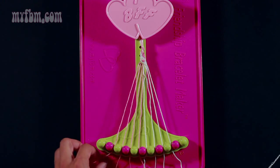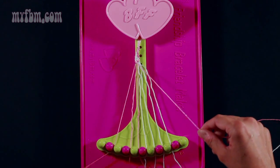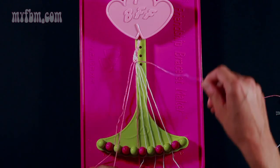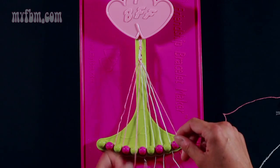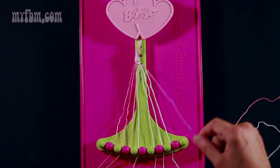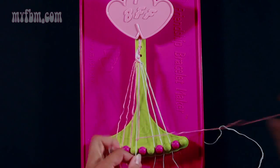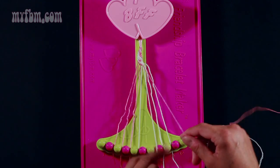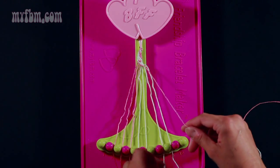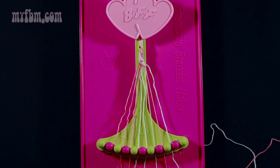Now take string 2, which is pink, and make 6 right hand double knots. One with string 3 — pull through once, twice, place that string into slot 2. Pick up string 4, make your second right hand double knot — pull through once, twice, place that string into slot 3. Pick up string 5, which is pink, make your third right hand double knot, place that string into slot 4. Pick up string 6, which is white, and make your fourth right hand double knot — pull through a second time, place that string into slot 5. Pick up string 7, make your fifth right hand double knot, place that white string into slot 6. Pick up string 8 and make your sixth right hand double knot. The white string will go into slot 7, your pink string into slot 8.